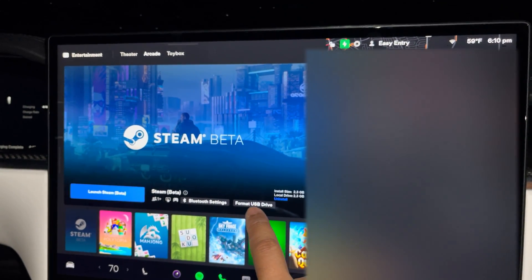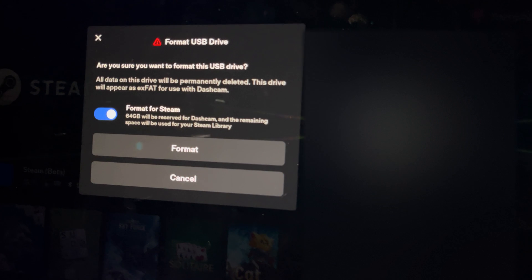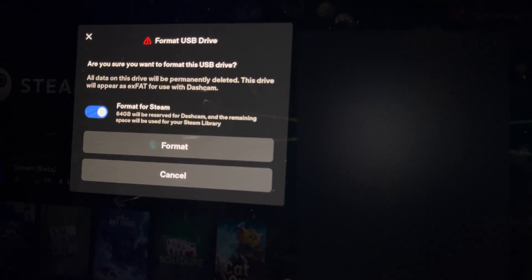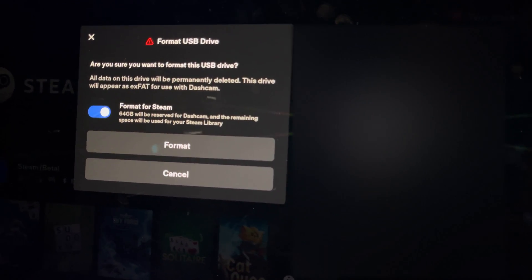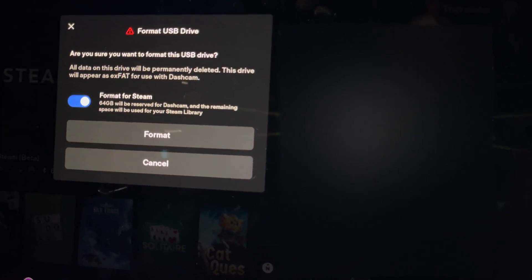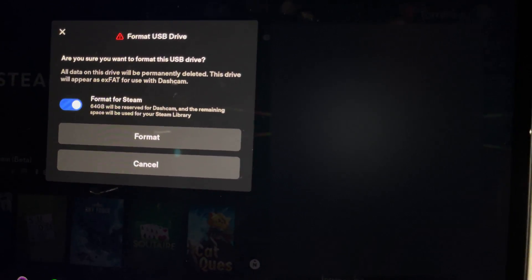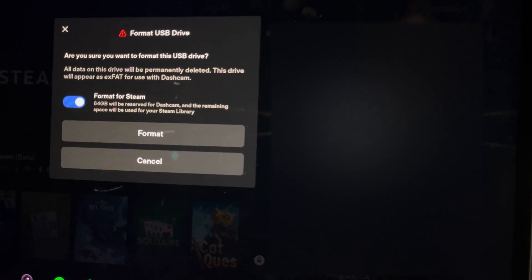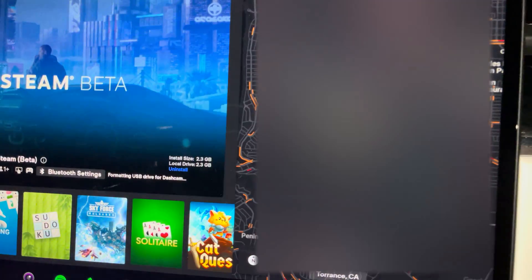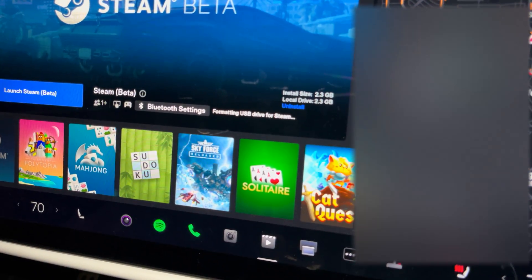When you format it for Steam, you click that button and it says it's going to format it for the car and also for use with the dashcam and for Steam. It's going to save 64 gigabytes for the dashcam and the rest is going to be used for Steam. We're going to press format here and it says 'Formatting USB drive for Steam.'